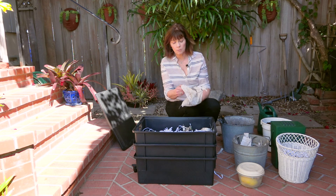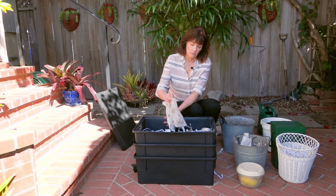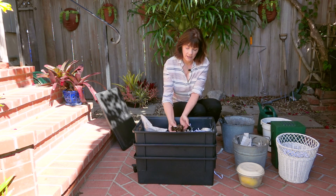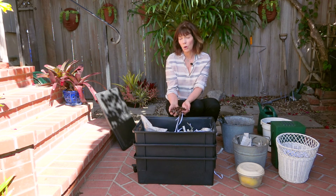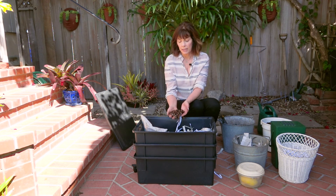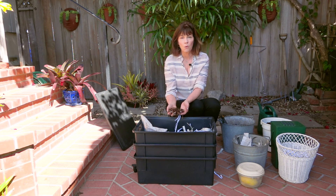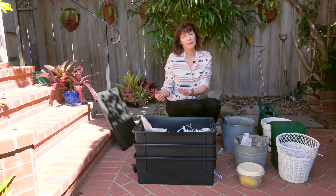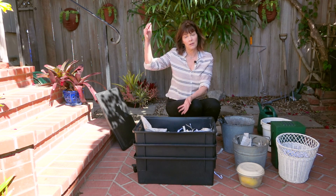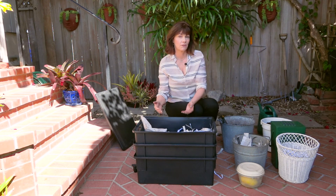I'm going to take the worms and just dump them into the bin. You can see there are a lot of worms. A pound of worms is about a thousand worms, and a pound of worms will eat about a pound of food a day — so worms eat their weight each day. Imagine if we ate our weight in food a day — if we weigh 110 pounds, that's a lot of food. Worms eat a lot compared to their size.